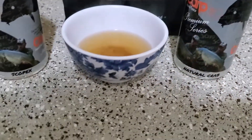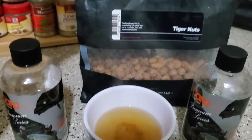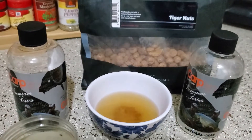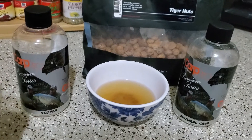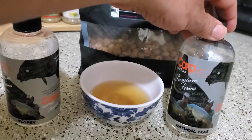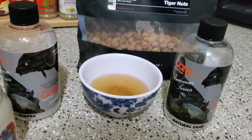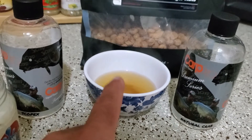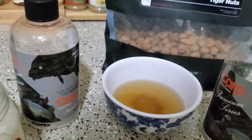We all know that carp and buffalo naturally eat crawfish in their habitat, so we want to put down something that will attract them through their natural instinct. This is the bag of Carp Pro uncooked tiger nuts. What we're going to do is put the tiger nuts in the container, soak them with the Scopex and the natural crab, then fill up the rest with the cooking water, which already has extra flavors and sugars from the tiger nuts.